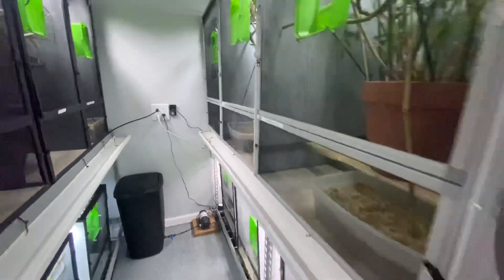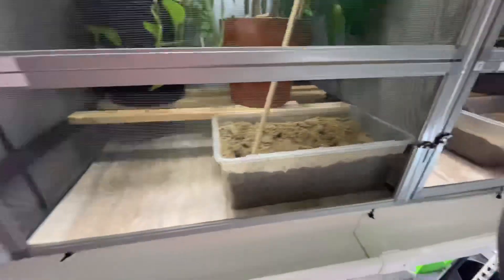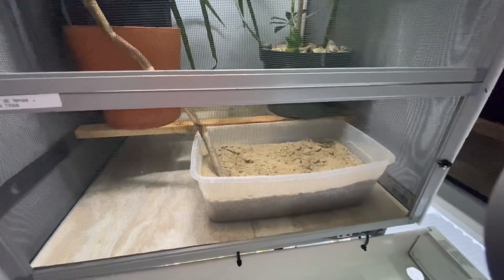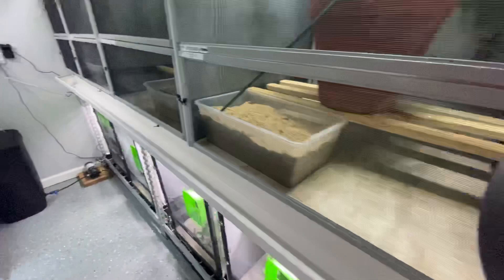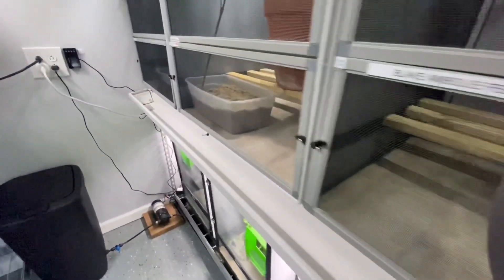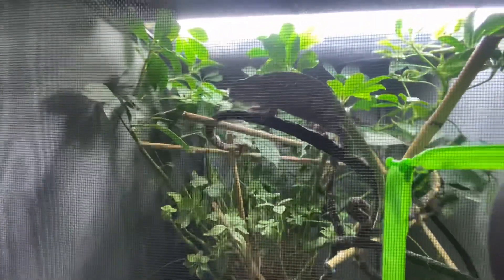If you notice, this is how we do our laying bins - we just use shoe boxes. We used to use five gallon buckets, two and a half gallon buckets. We've had no issue switching over to these shoe boxes. I think it's less stress on them - honestly, they don't have to dig as much and they get to do what they want real quick and get done. Here's all our laying bins, and here's one of these little cute Sambava girls.